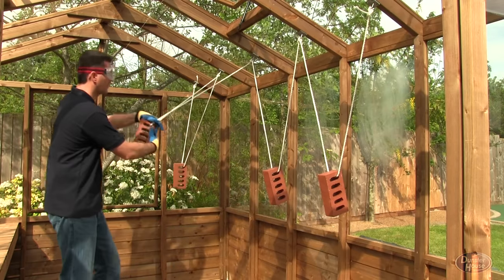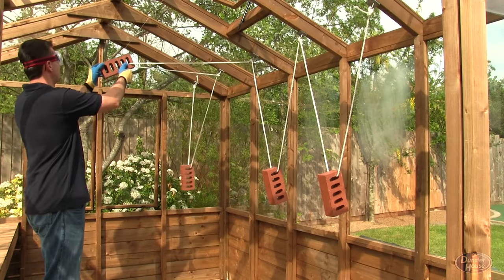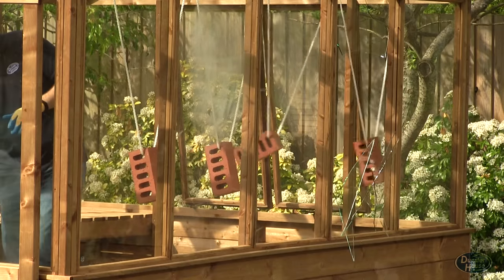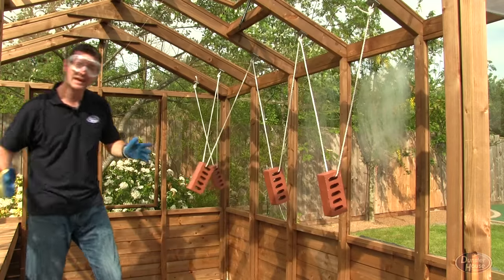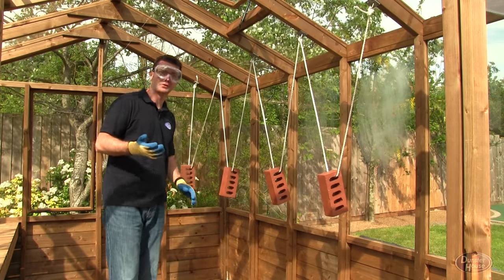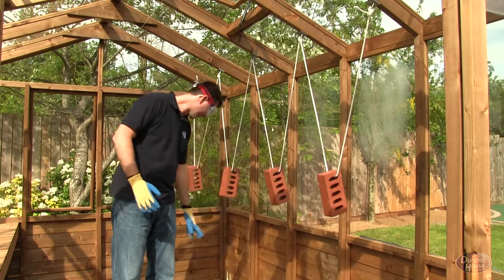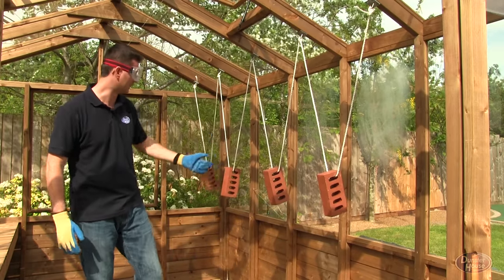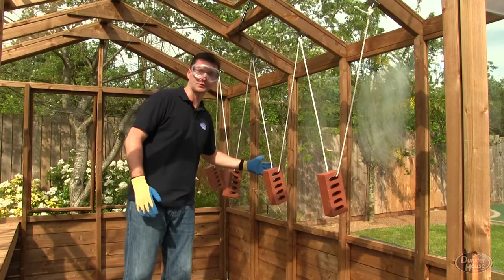Moving on to the 4mm float glass — again back to the guide wire, let go — and I'm glad I moved away. As you can see when it did break, it has broken into particularly sharp shards which have fallen all over the place, which obviously isn't very good if you're a kid who's kicked a football into it and you're running up to retrieve your football.